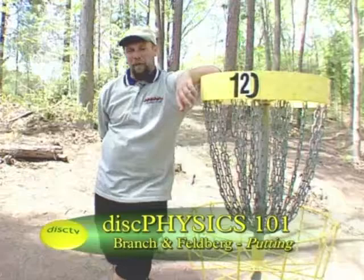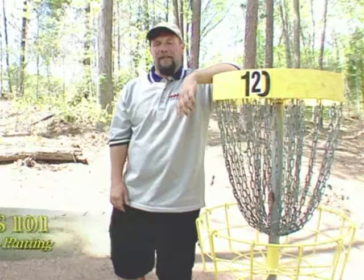Hi, I'm Todd Branch. I'm going to be showing you some of the things that you'll be seeing on Disc TV that you might not understand. For example, marking the lie. With me today is my friend and co Winnie crew member, Dave Feldberg. He's going to be doing the demonstrating for us.